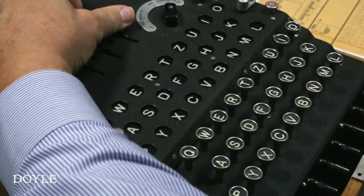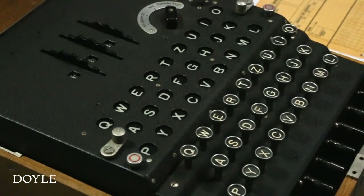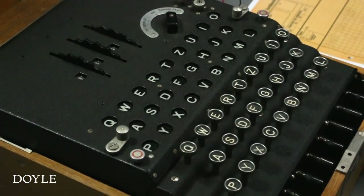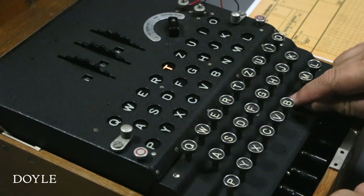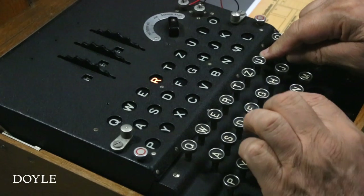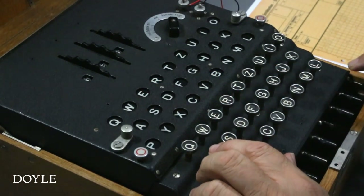Let's type in the word enigma. When the E is pressed, the bulb for J turns on, and the right-hand rotor advances one increment. Similarly, N becomes T, I becomes R, G becomes B, M becomes E, and A becomes C.